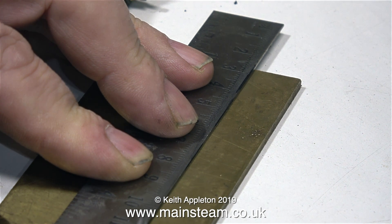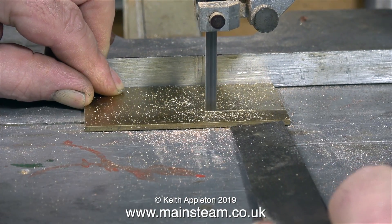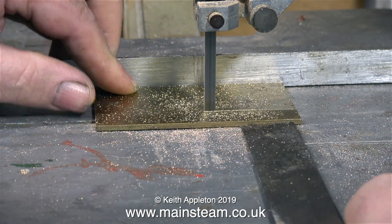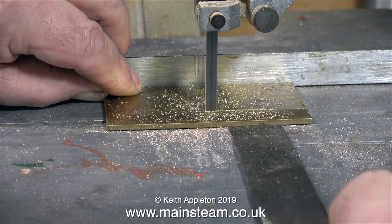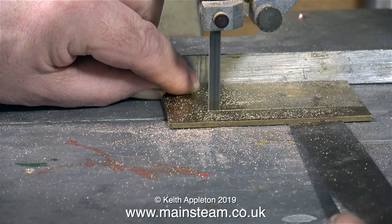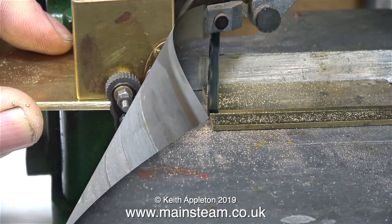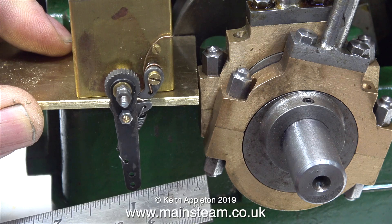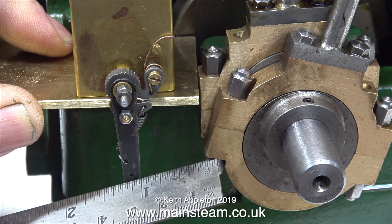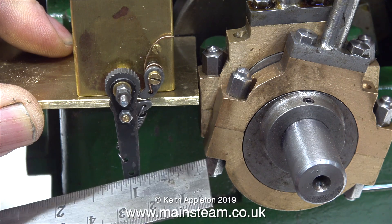For the mounting plate, I'm using a 3mm piece of brass sheet. Over now to the bandsaw to cut the piece of brass sheet to the correct size. In a previous clip, I've just shown me marking around the shape of the lubricator, but when I'm cutting the brass, it's a little bit wider than that. It's very important to make sure that the actuating arm on the lubricator is in alignment with the centre of the eccentric strap. You'll see why as the video develops.